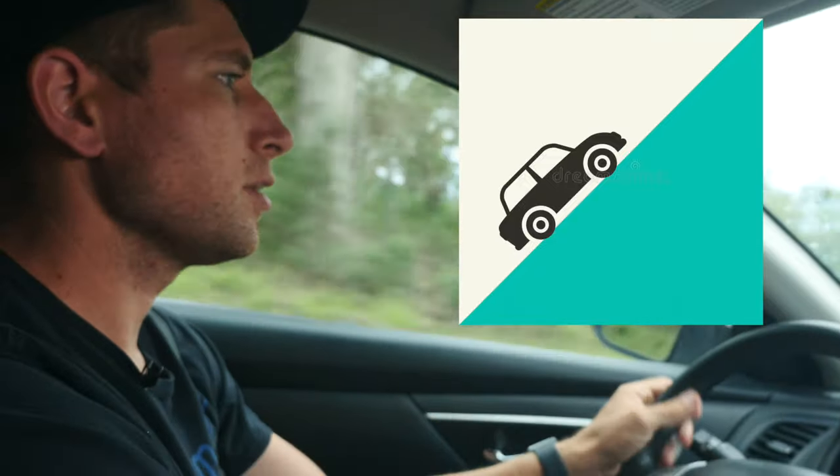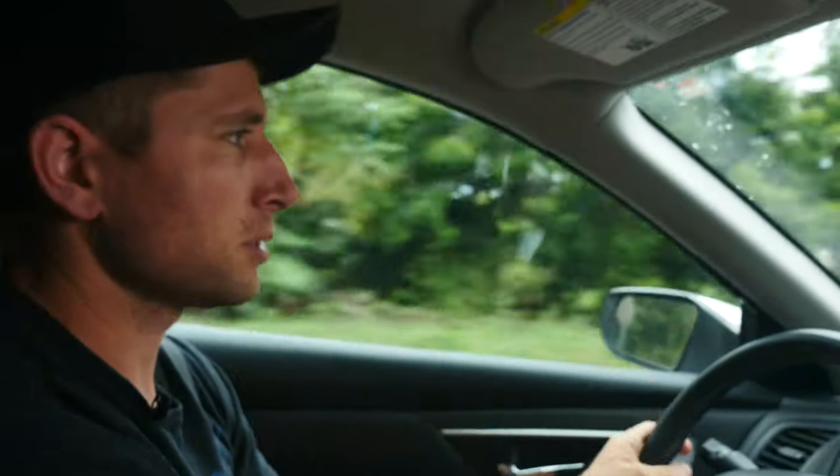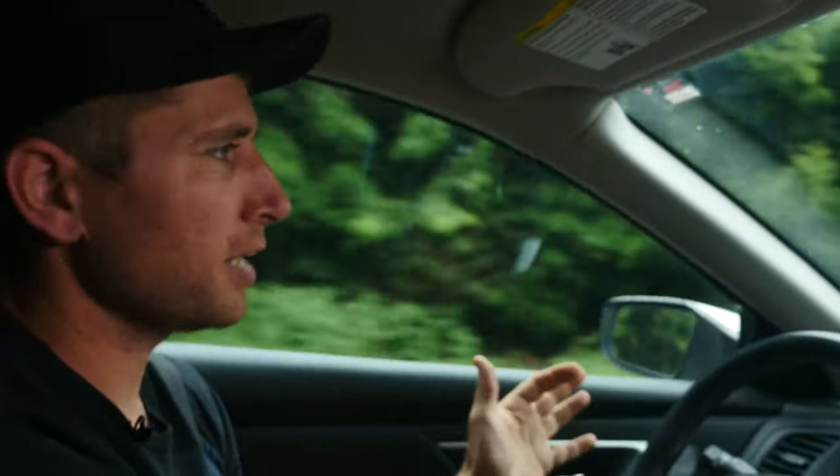Hey, this is Josh with Budget Mechanic. Today we're gonna jump right in. Here in Hawaii we've got a lot of hills because the whole island is a mountain, so I see a lot of brakes, a lot of brake problems, because people wear through brakes way faster — rotors, pads, all the hardware — just because they're using them so much.